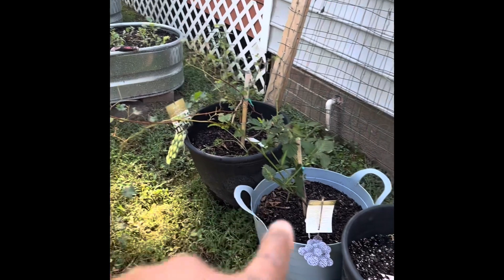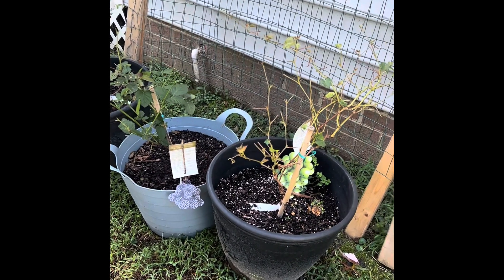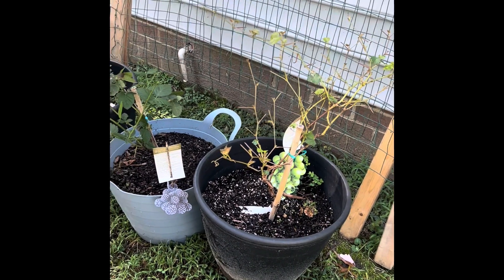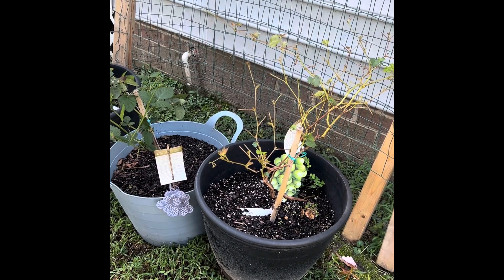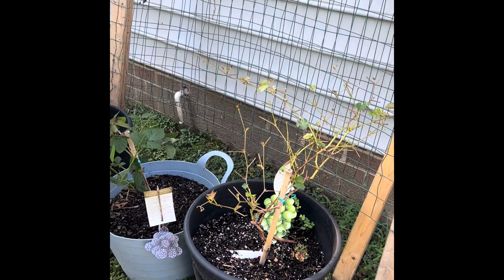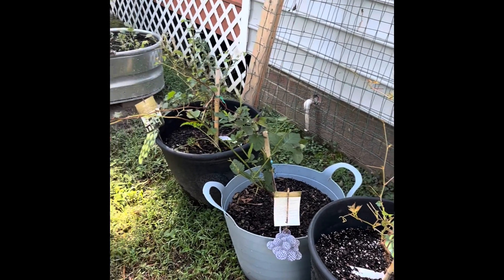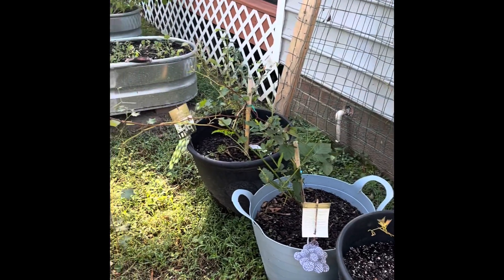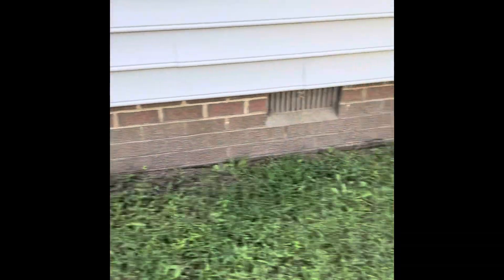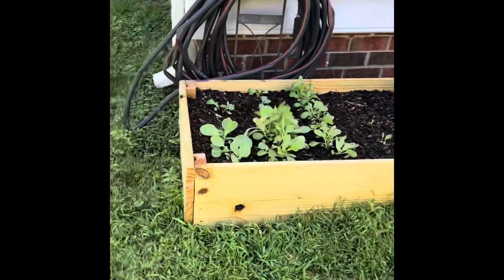I'm still trying to figure out what to do with my blackberry and grape bush. There was a lot more on here but some worm or bug came and ate all the leaves off. I just moved it maybe last week. I need to figure out how to get it either in the ground or in a large enough bed so I can take better care of it. More to come on that — if you have any ideas, please let me know.